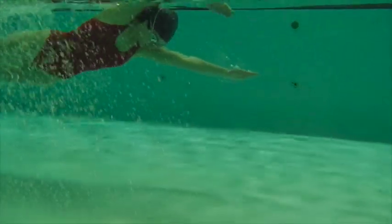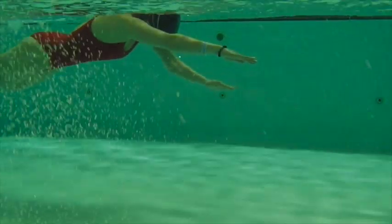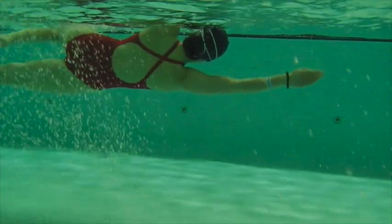Here we have Mina's first swim. Here's after one hour of working on Total Immersion.